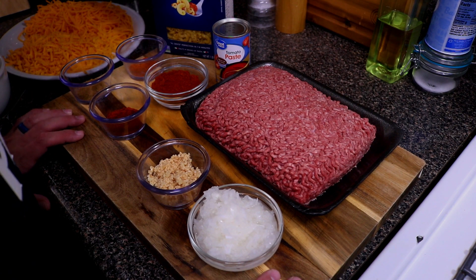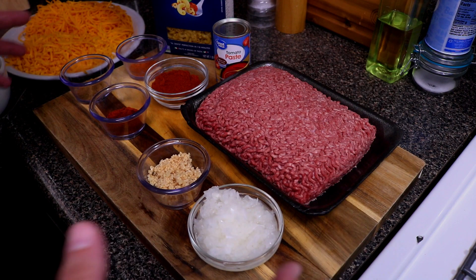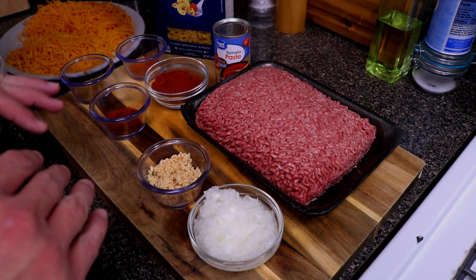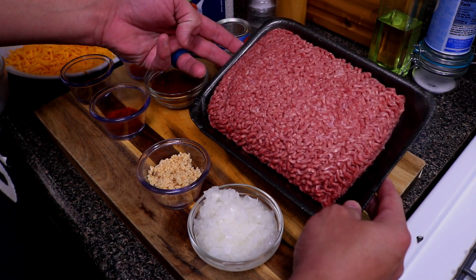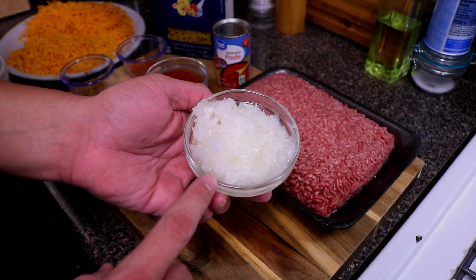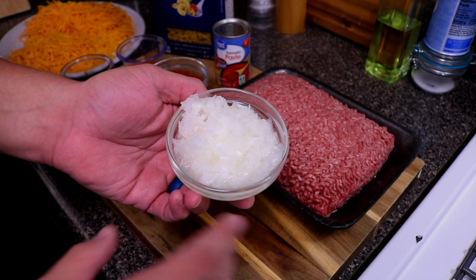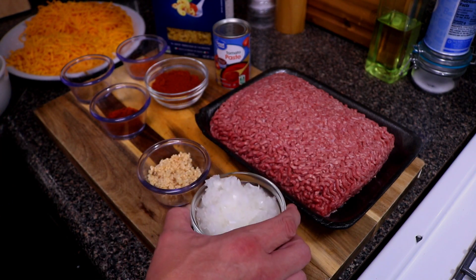Welcome back everybody. In today's episode of Cooking with Kirby, we're gonna be making some chili cheese pasta. Now usually when I make chili I put beans in it, but we're doing no beans today. I got about a little over two pounds of 80/20 ground beef, and I have half of a medium onion minced really fine — pretty much pureed it, put it in my food processor and just went to town on it.